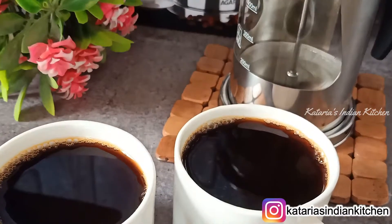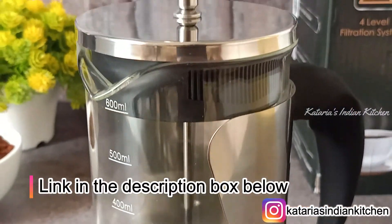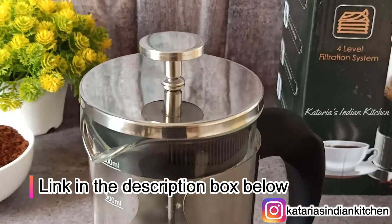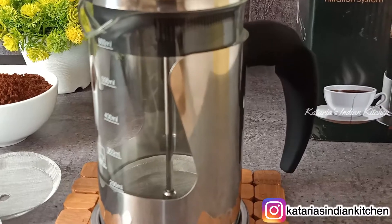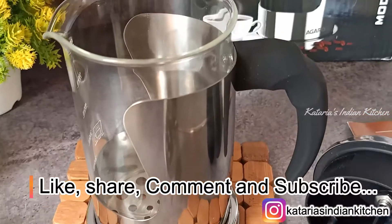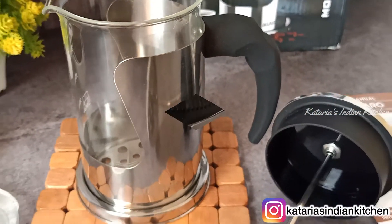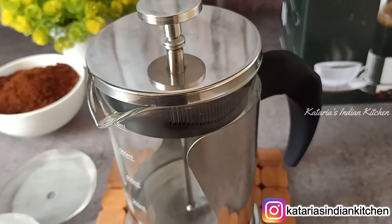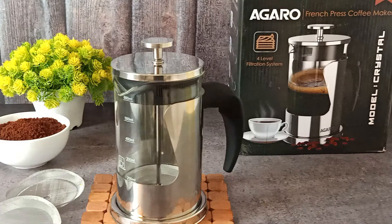You can use this French Press Coffee Maker — it is a very amazing product. If you want to purchase it, you can find the link in the description box. It is the best option for coffee and tea lovers. If you like today's video, please like and share it with friends and family. Comment and tell us how you felt about today's video. If you are new to the channel, please don't forget to subscribe. Thank you for watching.